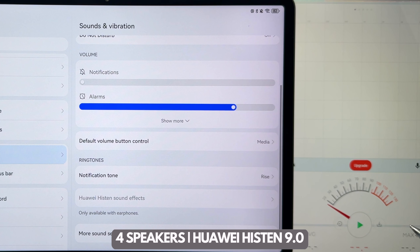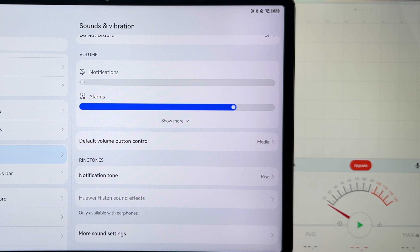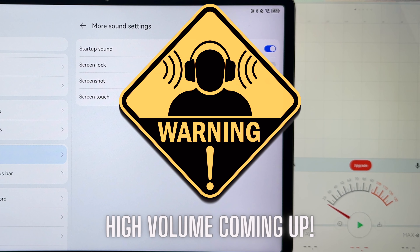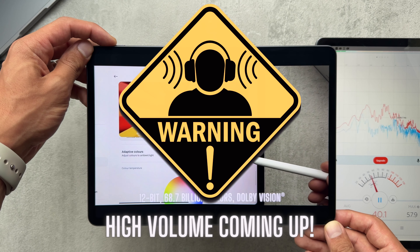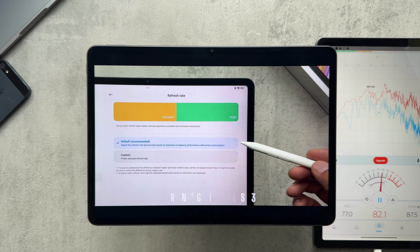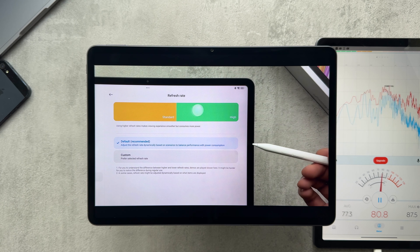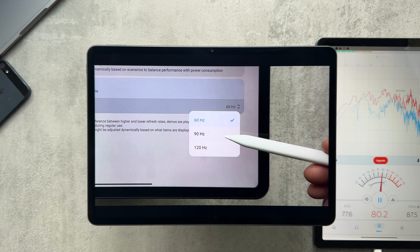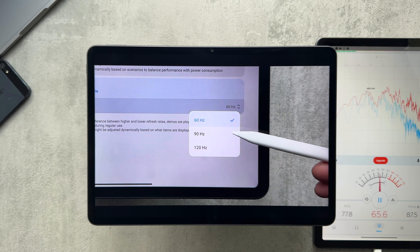In the settings I couldn't find anything to let you adjust the speaker EQ — it's more of a baked-in situation — but you have additional things like startup sound and screen dock which you can adjust. For refresh rate you can either have default, which is recommended and adjusts based on scenarios for balanced performance, or you can pick manually: 60, 90, 100, or 120Hz if you want to lock it.